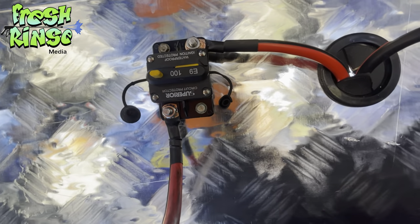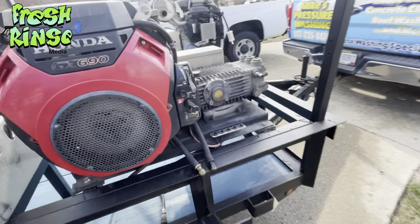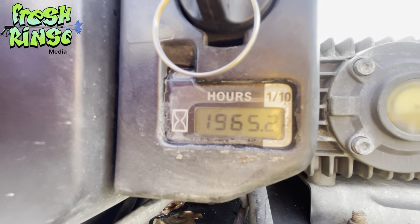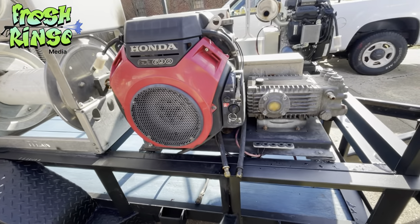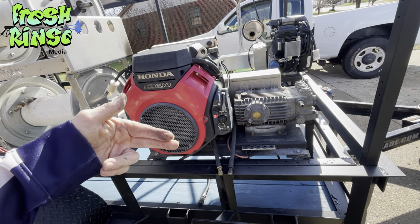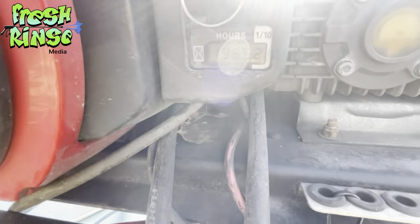In the on position, let's see if we have power. We do! We have 1,965.2 hours on the 8-gallon-a-minute machine. Of course I do not have fuel or water hooked up to the machine, but at this point we can see that the machine does work and we are good to go.